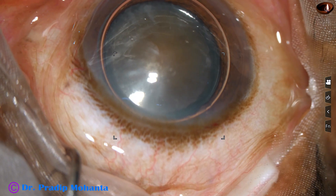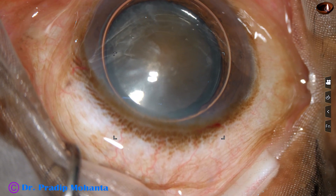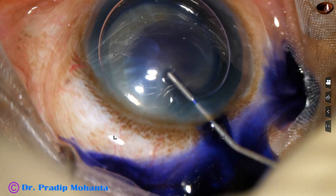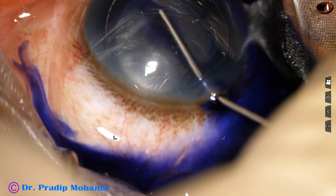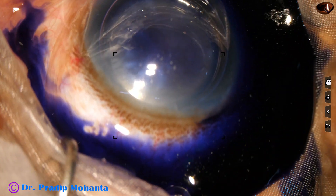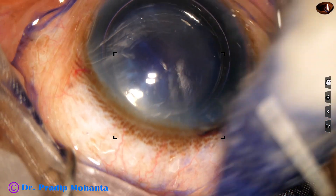An air bubble is injected into the anterior chamber and then trypan blue dye goes into the anterior chamber. The dye is sprayed uniformly all around to get uniform staining of the anterior capsule.